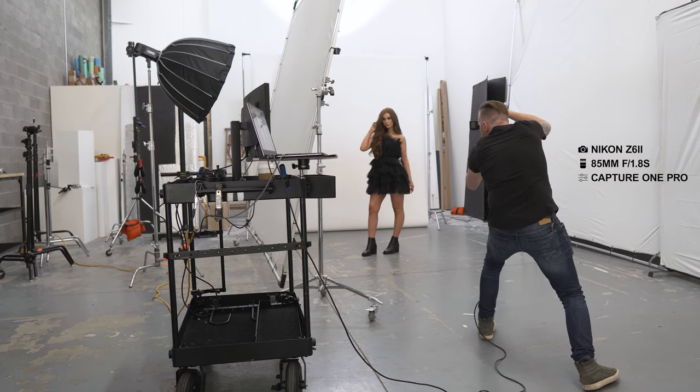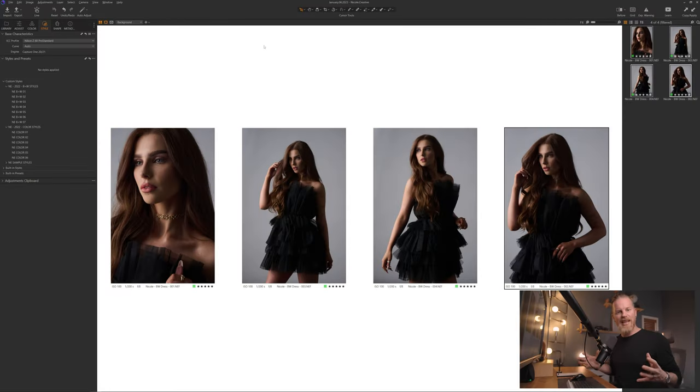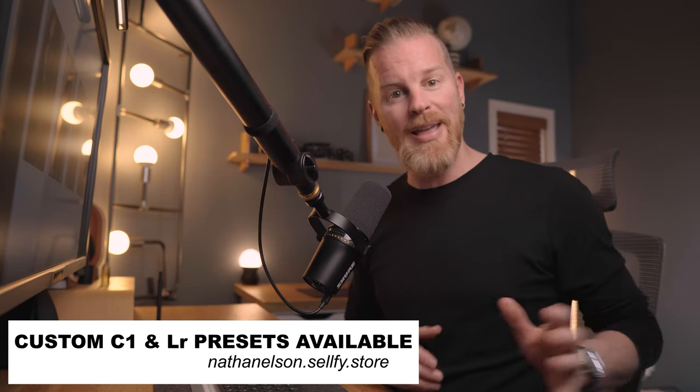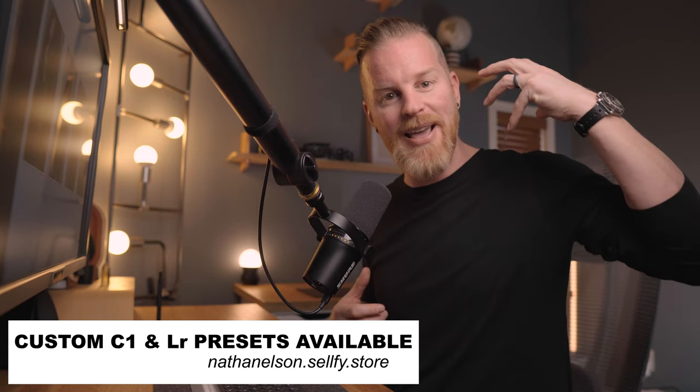Now that you've seen how these images were shot, I'm going to take you into Capture One Pro to show you the black and white conversion. I'm going to do the conversion using my custom styles, which I use in all of my work. If you're interested in them, there will be a link in the description below. For those of you already using these styles, thank you so much for your support — it goes a long way in helping me keep this channel and create content like this. To all of you who are using them, sharing them, and showing me your work — again, just thank you.